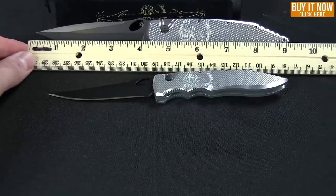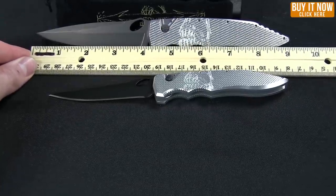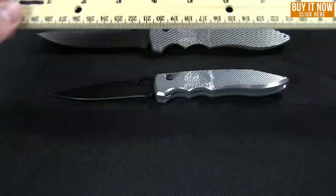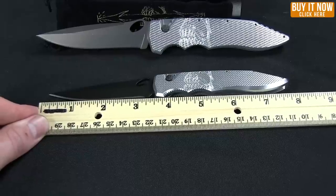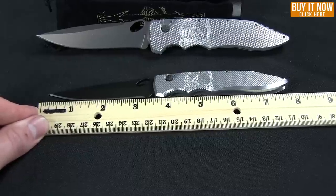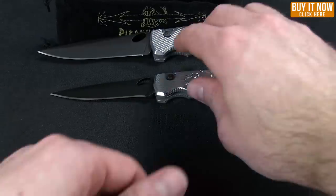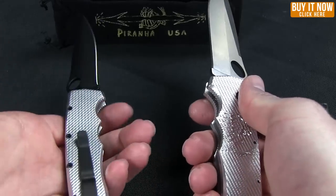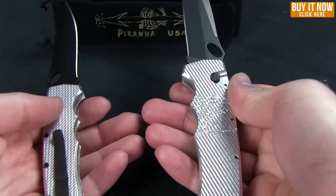Overall length on the large knife is 9.1 inches with a 4.1 inch blade down to the base. And on the mini, overall length is 7.8 inches with a 3.5 inch blade. Weight wise, just about double — 2.4 ounces on the mini and 4 ounces on the large.